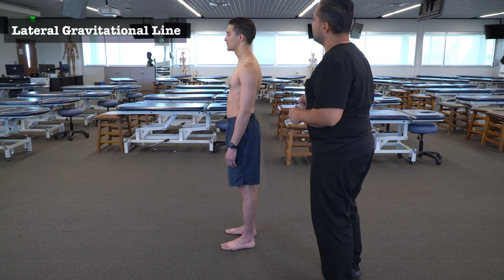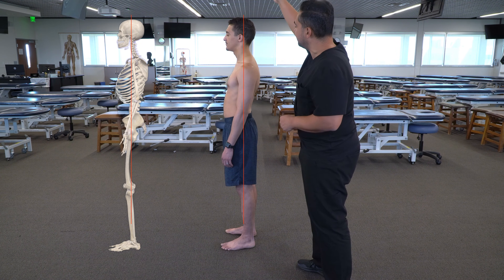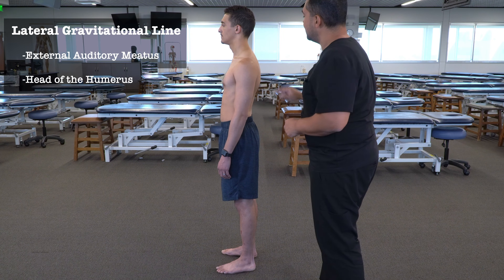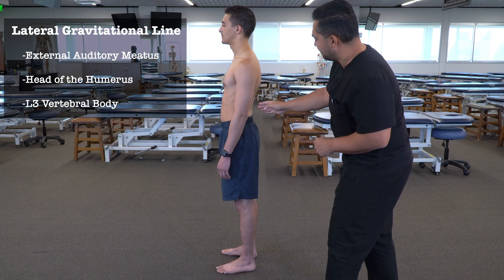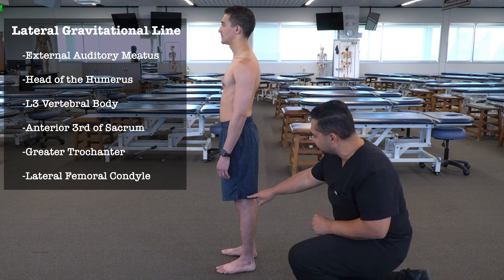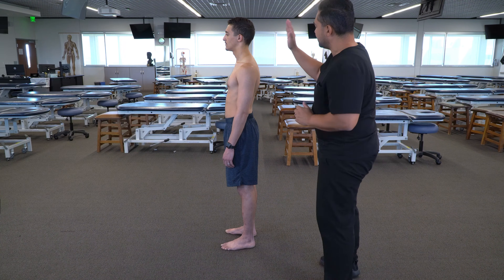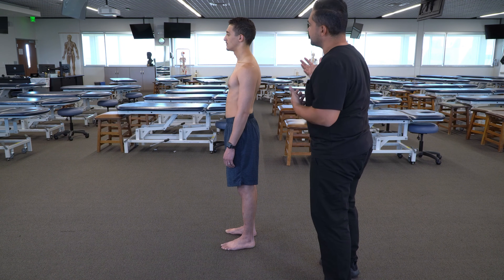The next thing we evaluate from a lateral view is the gravitational line. If we took a plumb line and hung it above the patient, that straight line should pass through the external auditory meatus, the head of the humerus, the vertebral body of the third lumbar vertebra, the anterior third of the sacrum, the greater trochanter, the lateral femoral condyle, and then the lateral malleolus. We gauge each body region's relative position to observe any obvious asymmetry.